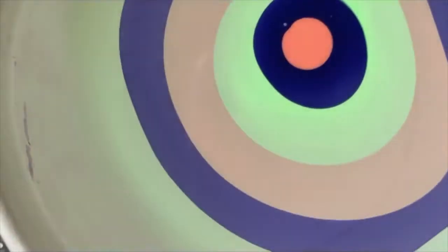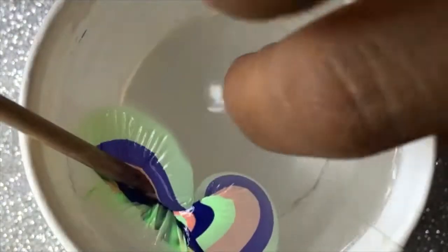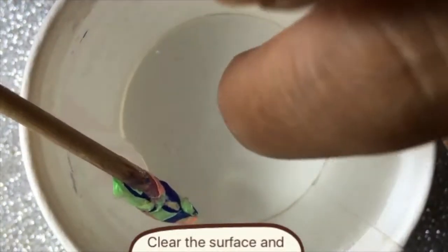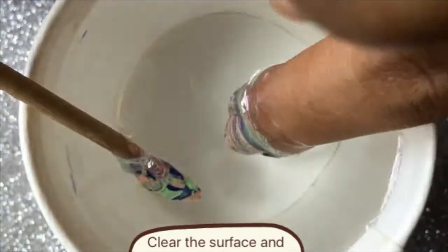Here you can see me putting some liquid latex by Godiva and a white base polish. Note that polishes will be linked in the description box below. Here I am creating a bullseye, and what I'm going to do is dip my finger into the bullseye, clean the surface, dip again, and clean again — repeating that process until I have no extra polish on my finger.